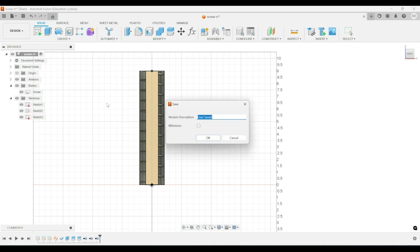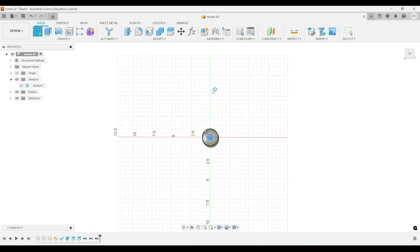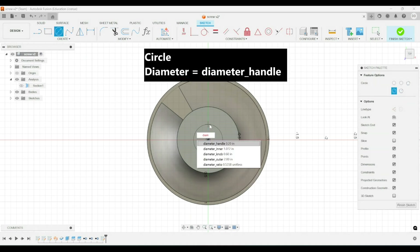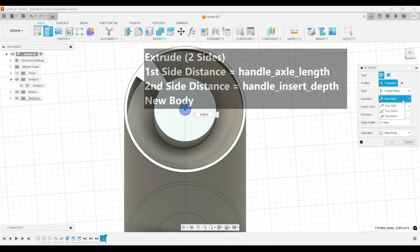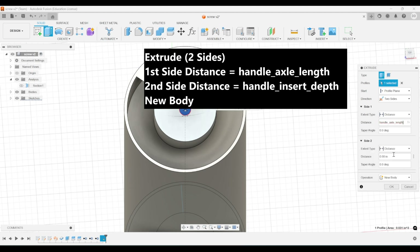All that's left is to create a handle and a case. We'll start on the handle right after saving the model. First, we'll turn off that section cut that we made, and then we'll create another sketch at the top of the screw. We'll create a circle with a diameter of diameter handle, and we'll make a two-sided extrusion. The first side will go up by the length of the handle, and it will go inside the screw by handle insert depth. And we'll want to make that a new body.